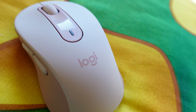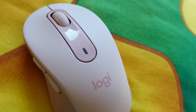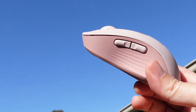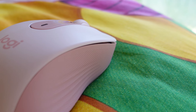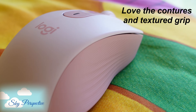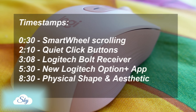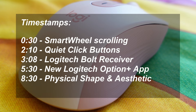This Logitech M650 Signature Mouse is not just another average Logitech mouse — it's a new generation Logitech mouse. In all seriousness, this new M650 Signature Mouse is truly a new generation Logitech mouse. In this video, I'm going to show you why. These are the topics we are going to cover, and timestamps are in the description down below.